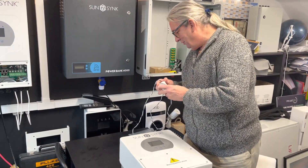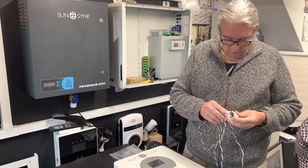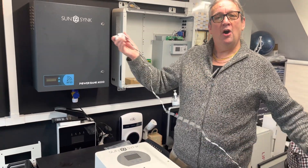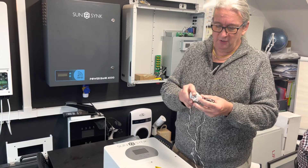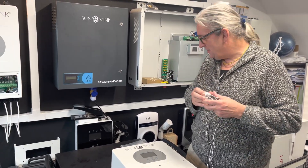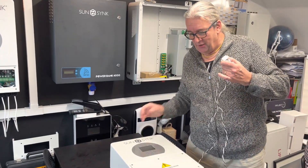The thing that obviously confuses everybody is the CT coil. So you can control the export. Always mention to people: if you look at the CT coil, it's actually mounted on your grid feed-in. There's a little arrow on the CT coil, and the CT coil faces towards the inverter.